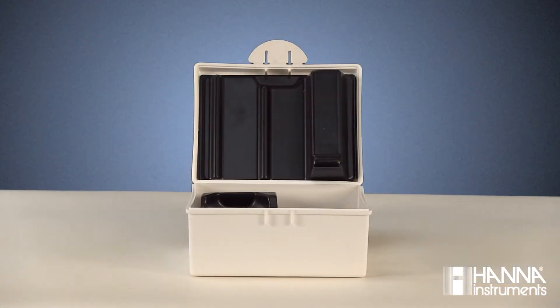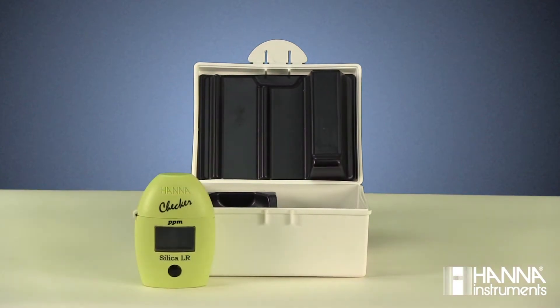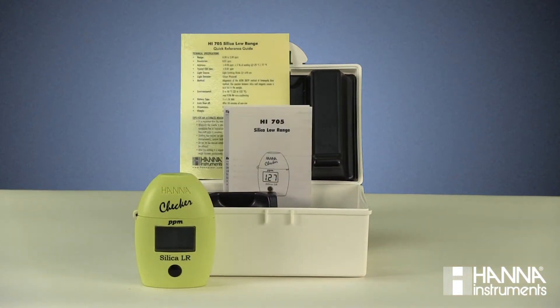When you receive your product, you first want to inspect it to ensure that everything is present and accounted for. With the HI-705 checker, you will receive a case, your checker, a quick reference guide and instruction manual.